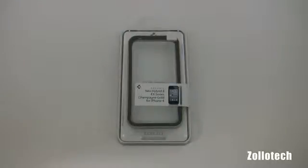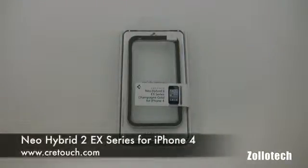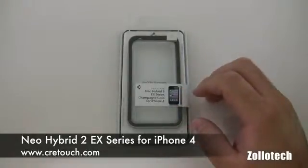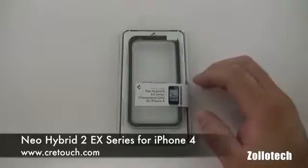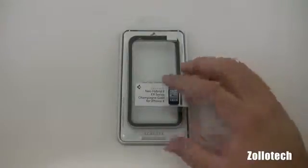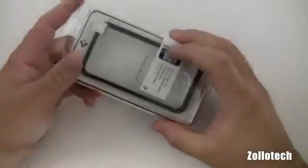Hi everyone, this is Aaron for Zollotech. We're going to take a look at the Neo Hybrid 2 EX Series Champagne Gold Case for iPhone 4. This is from CreeTouch.com and they were nice enough to send this along and I thought we'd take a look at it. So this is the packaging.